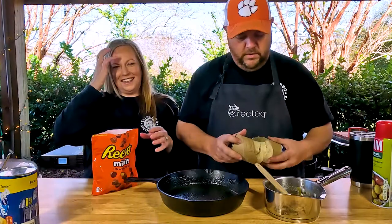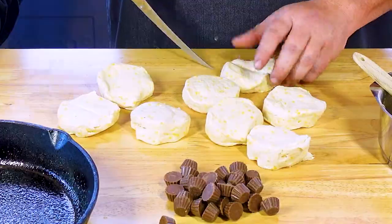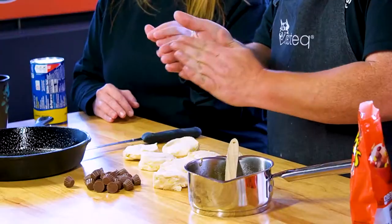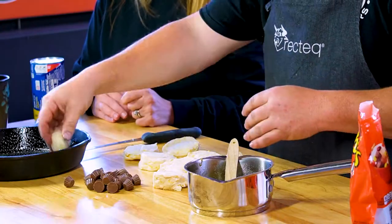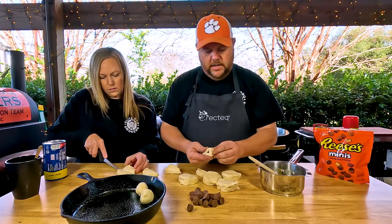We're just gonna cut the biscuits in half, then put two Reese's cups inside, fold it up and roll it into a ball, and then put it in the cast iron pan. Take them right here, double them up, put them in the center, and just kind of pinch it over — that's all we're looking for right here.